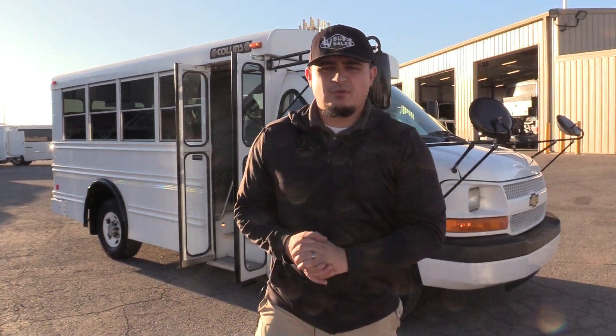Thank you so much for taking the time to watch this video on our 2007 Collins Bantam bus. If you're interested in this bus or any of the buses on our lot, please give us a call at 877-456-9804. You can view all of our inventory at LasVegasBusSales.com, and you can also email us at sales@LasVegasBusSales.com. Thank you again for watching.